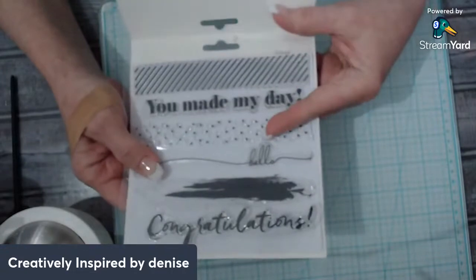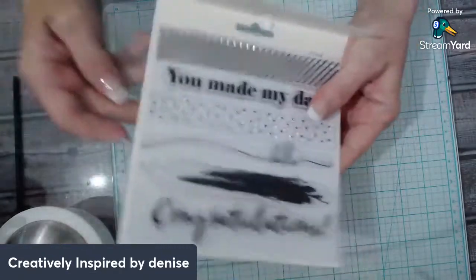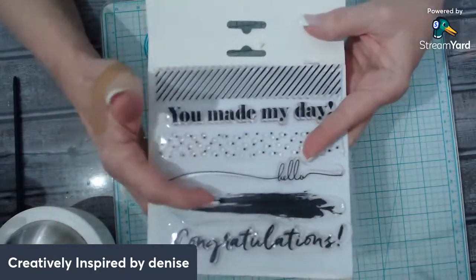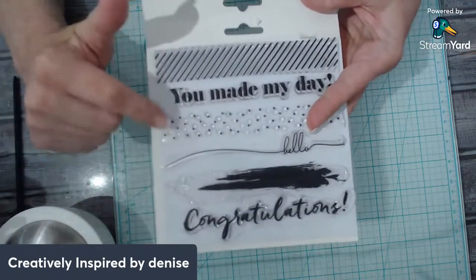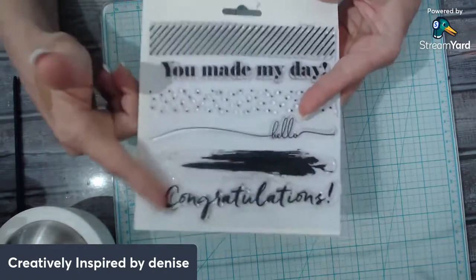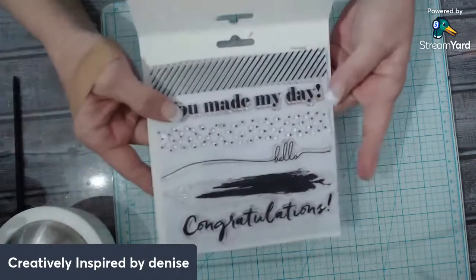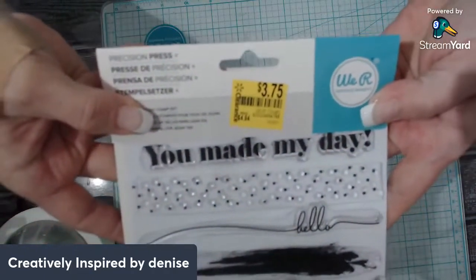I wanted to challenge myself and see how many cards I could make out of just one little set. My favorite was this one obviously, which you'll see in my cards. I loved it. It was a little difficult, but I try to use everything in here. I'm going to show you the different cards I made with just this one simple little stamp set I found on clearance.